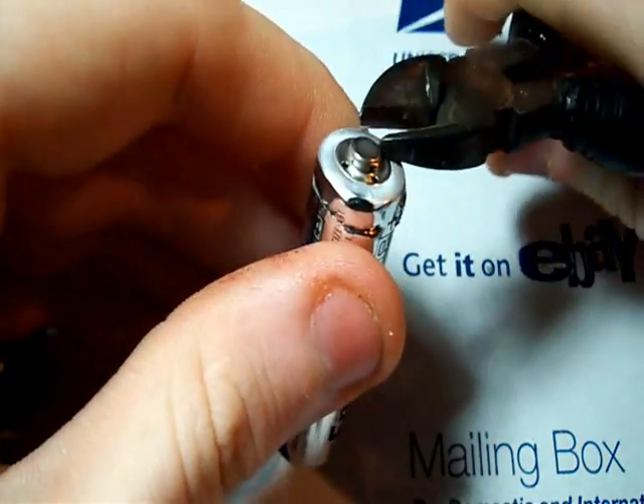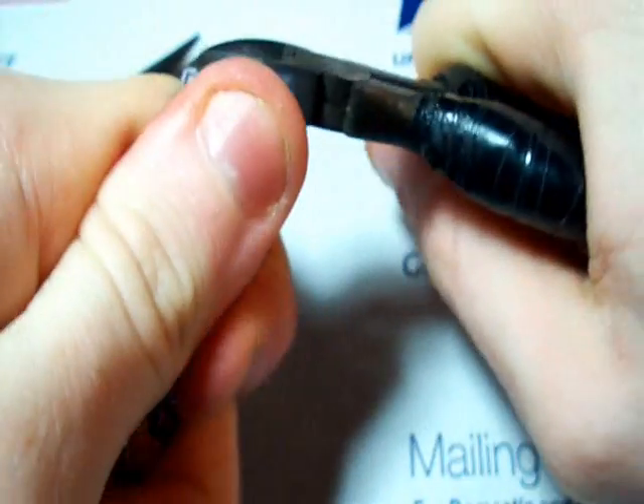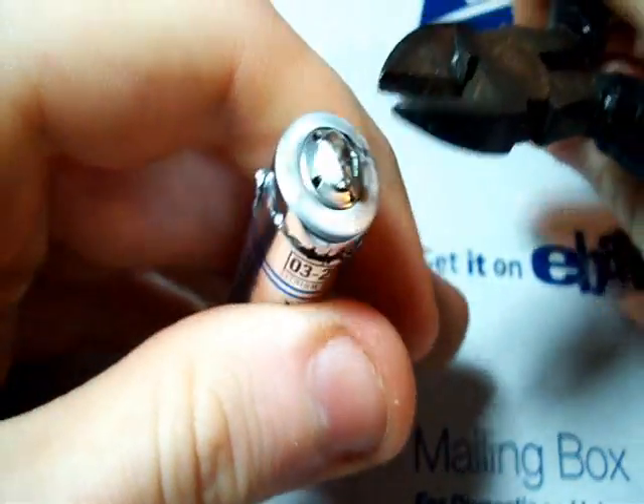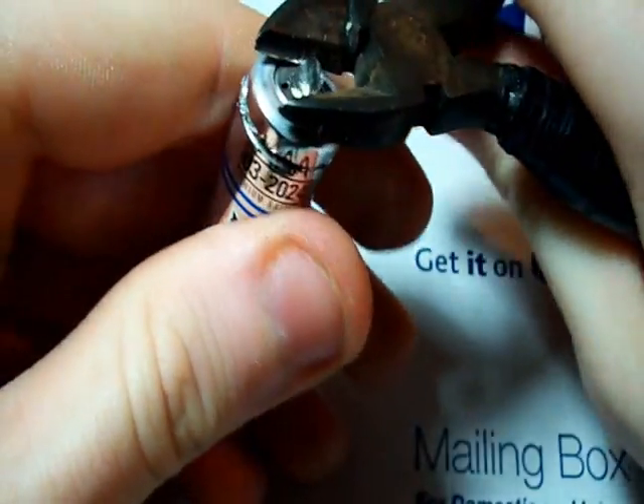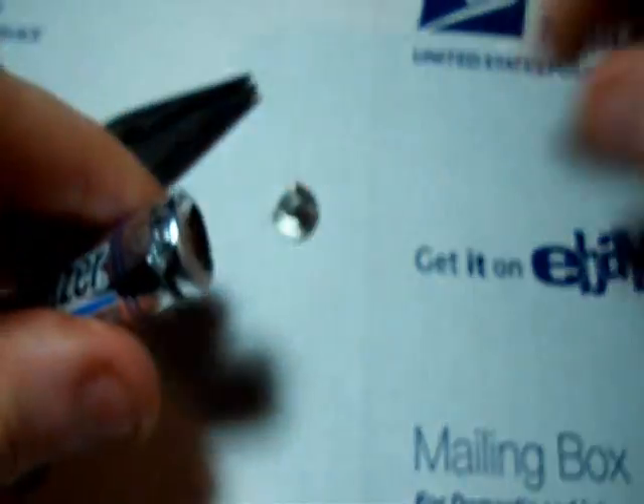You want to start off by taking the top end cap off — the positive side. I just get it with the wire cutters and kind of pull on it. It didn't work the first time so I go back and try at the other side. And there you go, came off nice and easy.